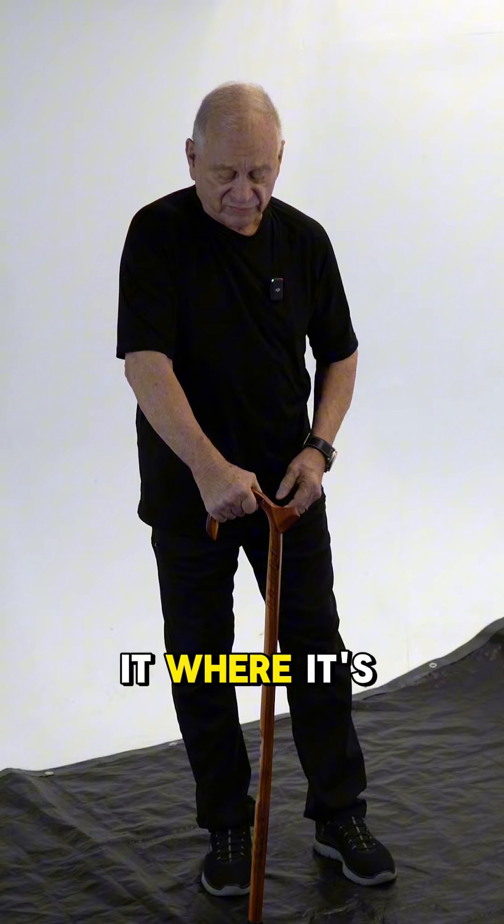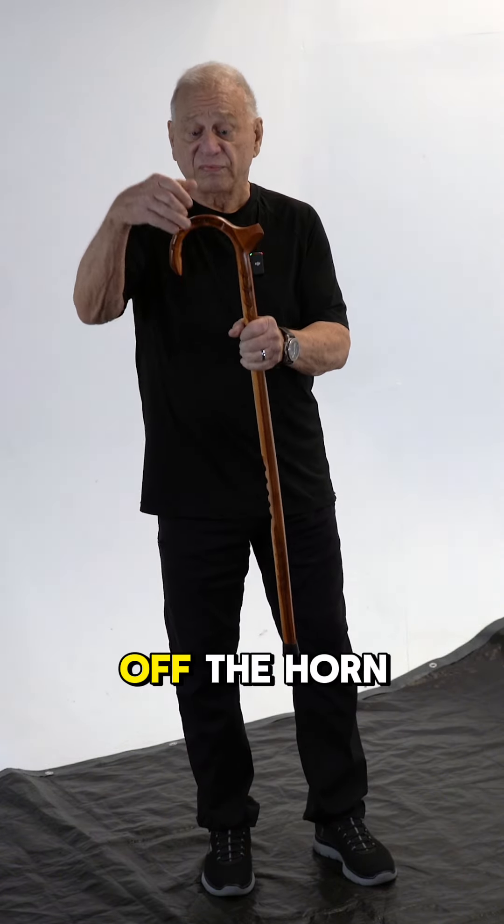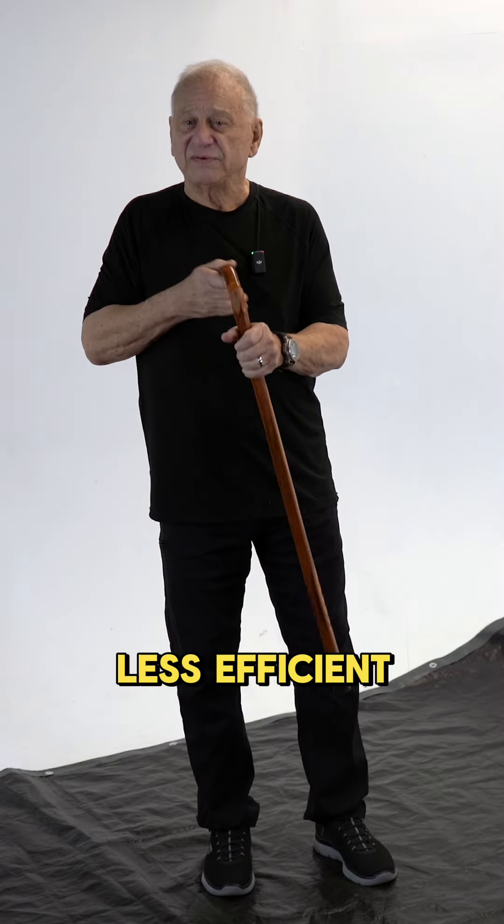When you hold it with the hook to the back, you're actually cantilevering off the horn, and it's much less efficient.